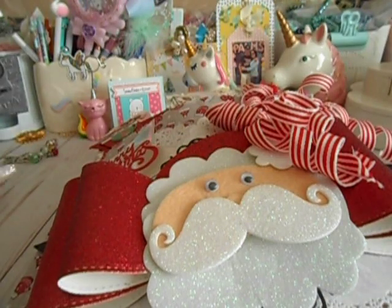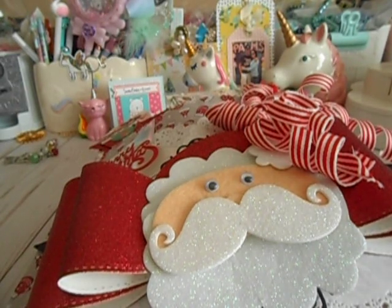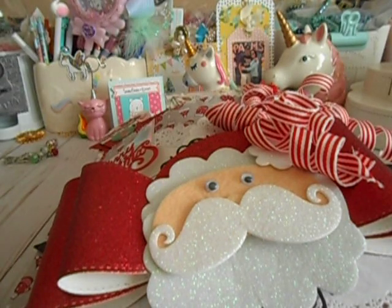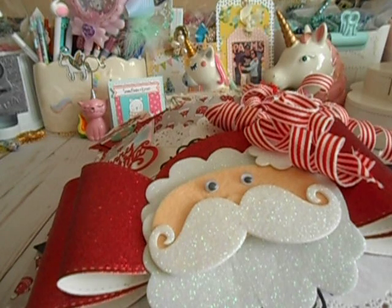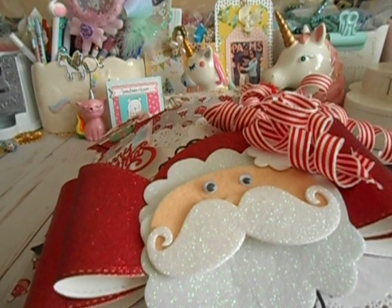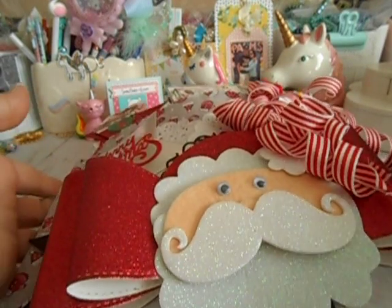Hey ladies! Happy Christmas Eve! I am coming to you with my swap from Natty, who has put some bling on it. Excuse me because I have cooties like no other, and I hate it. This is the worst for Christmas. But we're going to keep pushing. Excuse me if you don't want to hear all the extra — I'm sorry, but I have to post this video. So let's go ahead and get in it.